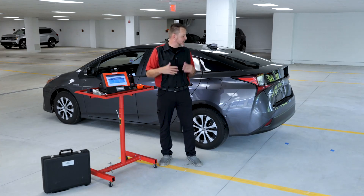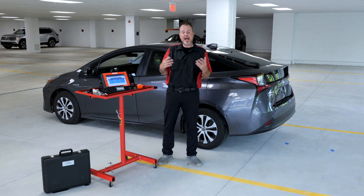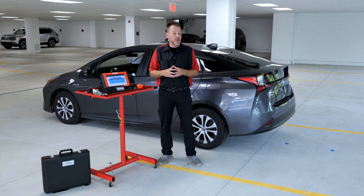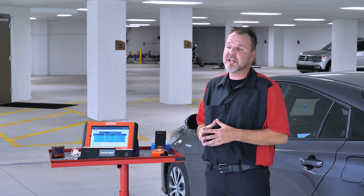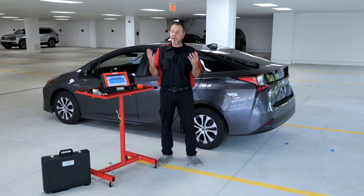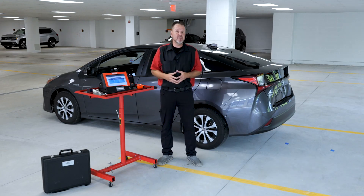Thanks for watching this episode on the blind spot monitor calibration on a 2021 Toyota Prius. You'll notice next to me, I do not have the DAS 3000 rack. Everything I have in front of me, except for the SCT cube, is what we need to do this, and that is all included with your DAS 3000, along with your ADAS Link set. So you get everything you need to do these blind spot monitors on Toyotas, where you're going to use a little bit of a different procedure.